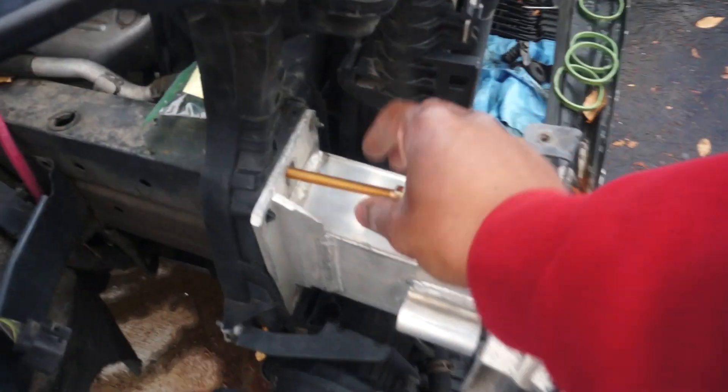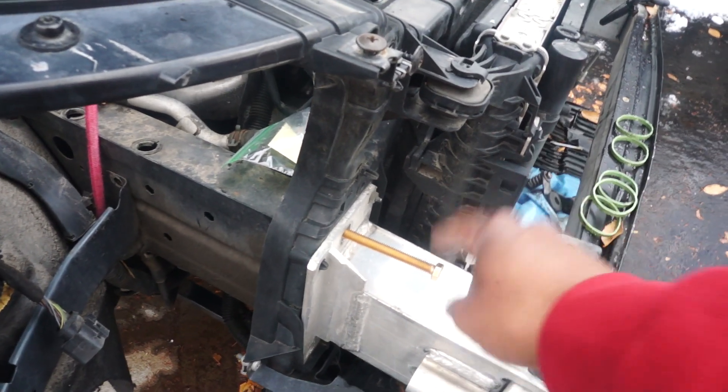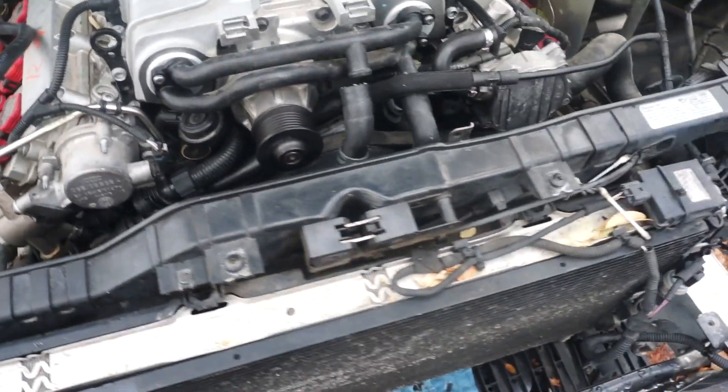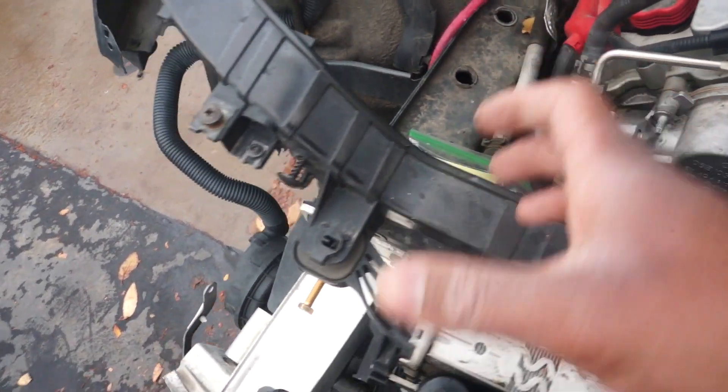I did have to go get some extended bolts. These are 3/8 inch bolts — they threaded in just enough to hold the front crash support and the radiator and all that stuff. I didn't thread them in to where it was cross-threading the nut, just enough to where it would grab a few threads so I can actually pull this back out.